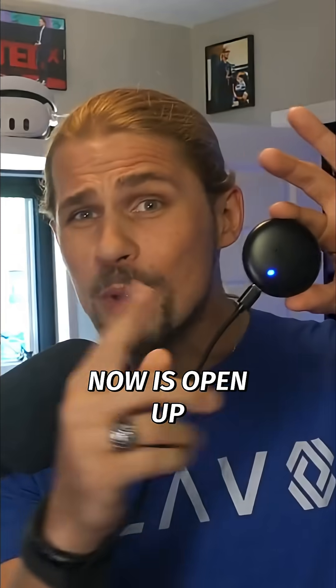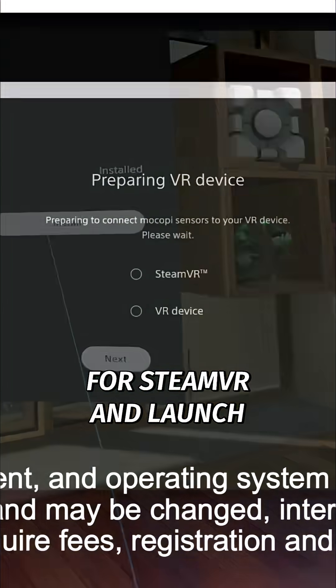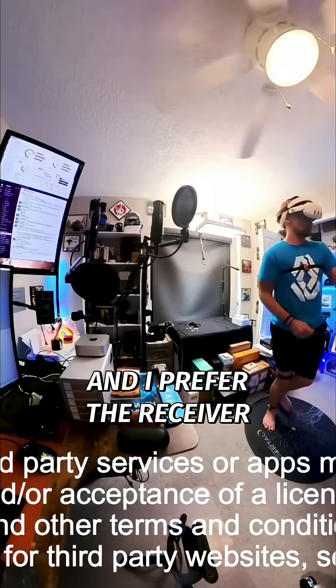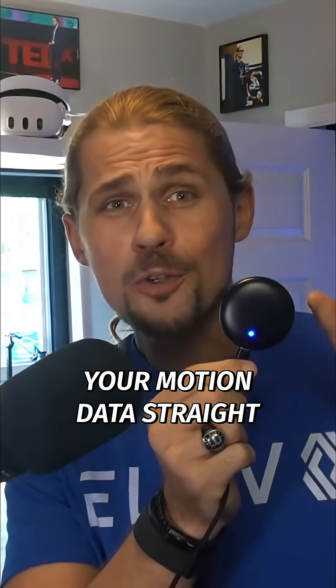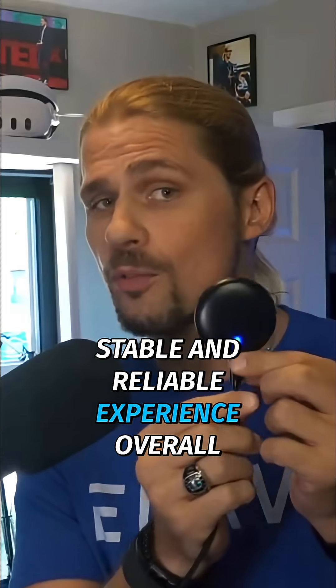All you've got to do now is open up the Mokopi VR app on Steam and it'll automatically check for SteamVR and launch if it's not already running. The program is going to ask you how you want to connect your trackers, and I prefer the receiver because it keeps everything simple and totally wireless. This little receiver sends your motion data straight to the PC — no phone required — and offers the most stable and reliable experience overall.